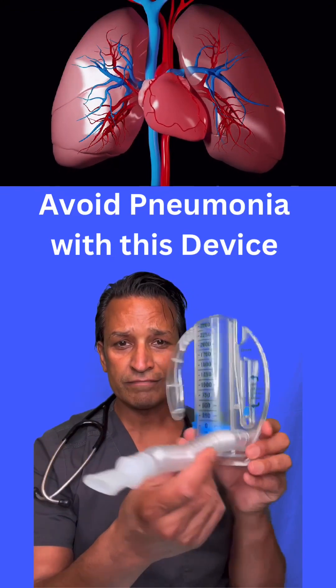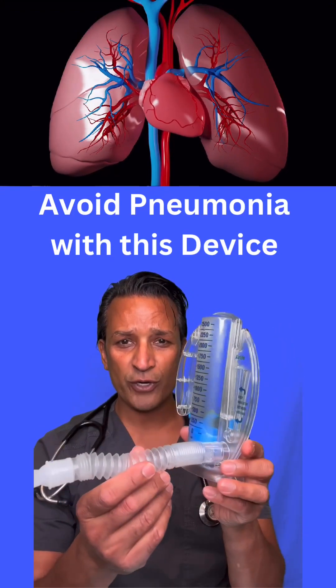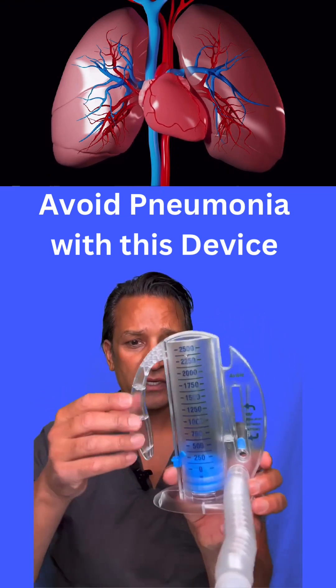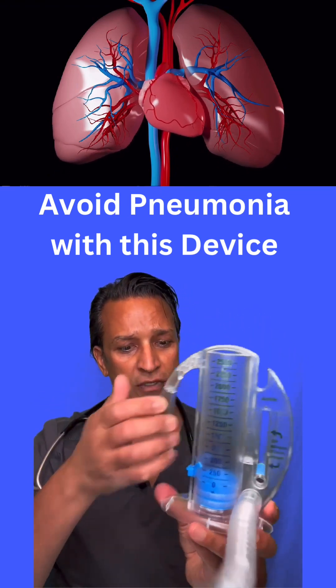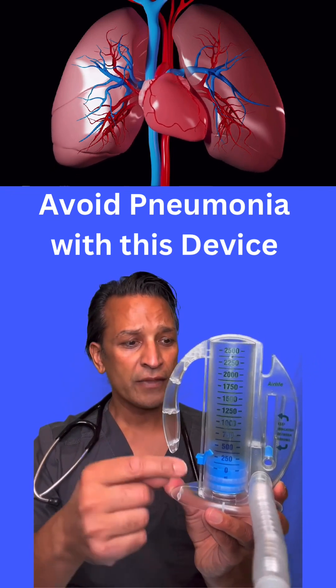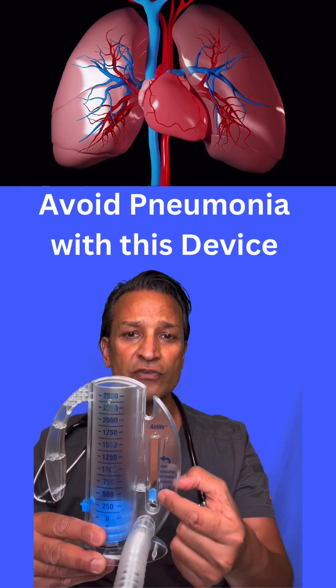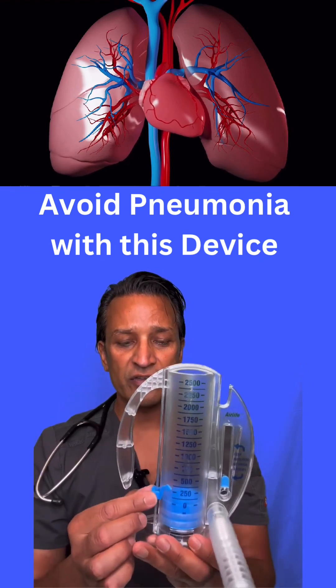Does anyone know what this is? It's an incentive spirometer. So what do you have? You have the mouthpiece, you have the tubing, you have the handle, you have the piston, which is the blue piece inside. And then you have this flow meter right here, this little blue piece that's going to float up. And then you even have this little gauge.